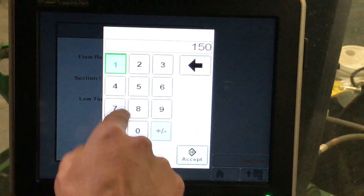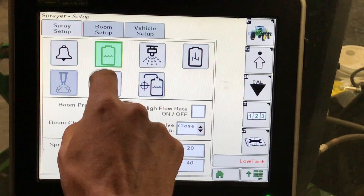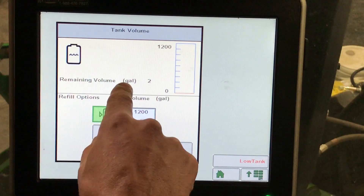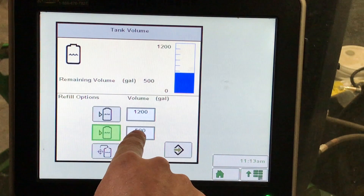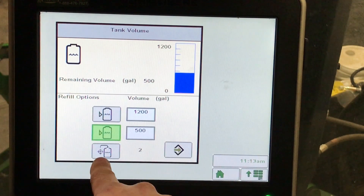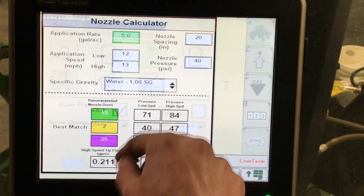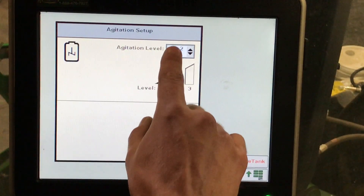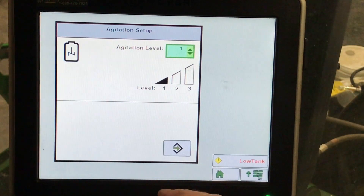Here we can enter in any volume we would like our low tank alarm to go off at. Next, under our tank system, we can see our live tank level — how many gallons are in our tank based off our level gauge — as well as we can manually tell it how many gallons are in the sprayer. To go back to a live reading, we click on that. Here we have a nozzle calculator, agitation, and agitation level 1, 2, and 3. Wherever we have this selected, it will display on your corner post as well as outside on your solution system display.